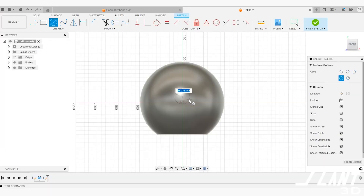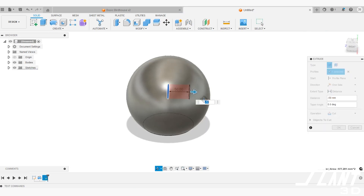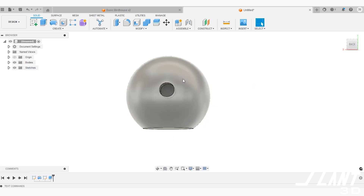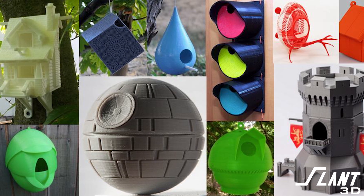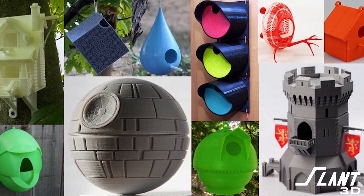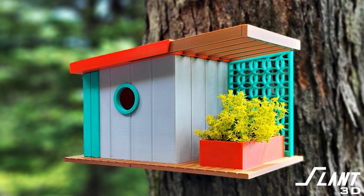You have 3D printing and can create any geometry you want. What is most different from a square birdhouse? A round one. Why not make something spherical — make something globular? You can make a perfect sphere that looks like the Death Star and put a little hole in the front for the birds. You have so much more creativity than ever before. In the 3D printing community, people have made birdhouses with completely unique, highly detailed designs that could never be manufactured traditionally, but can now be made for the same cost as old balsa wood models.